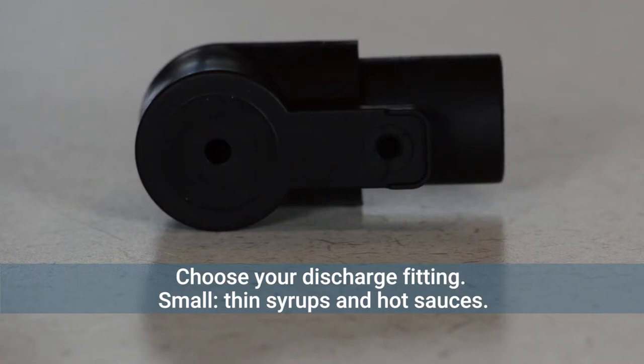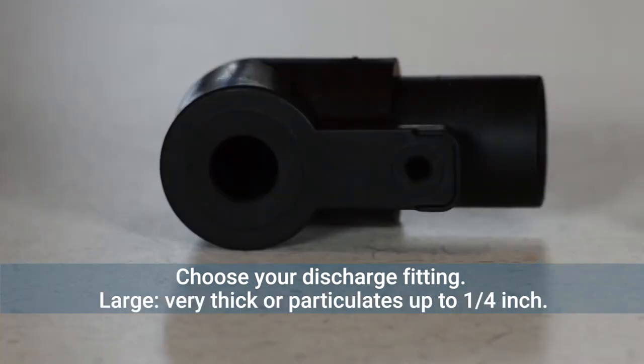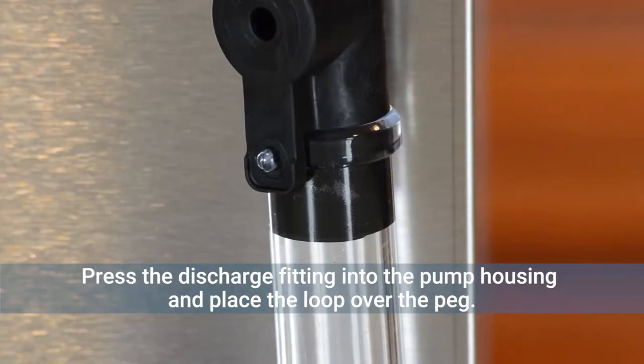Choose your discharge fitting size: small for thin syrups and hot sauces, medium for ketchup and most other condiments, and large for relish, tartar sauce, and dressings with particulates. Push the discharge fitting onto the pump housing and place the loop over the peg to secure.